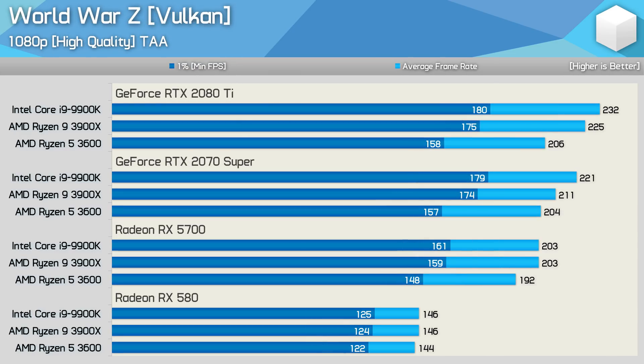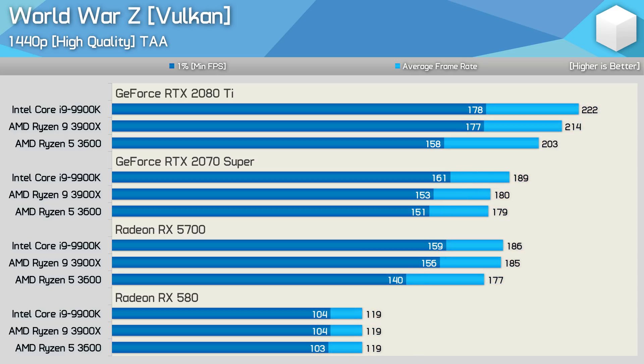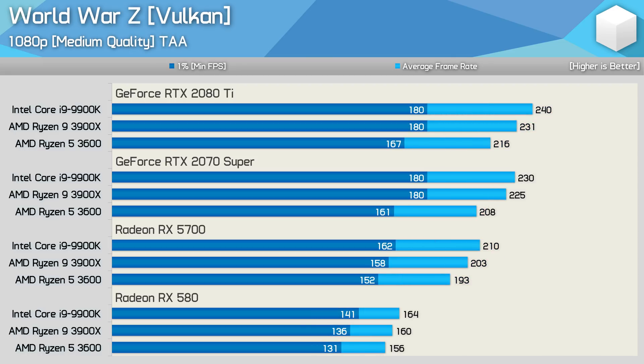Lowering the quality preset to high sees very little change in performance compared to ultra. All the margins remain much the same — a mere 5–10 FPS drop-off at 1440p from ultra to high, with no real impact on the margins, and we're still seeing the same odd scaling between the RTX 2070 Super and RX 5700. Even dropping down to medium didn't boost performance by that much — only a 10–20 FPS gain over ultra. With the extra headroom, we do start seeing some change with the RX 580; the 9900K was 5% faster than the 3600, for example.